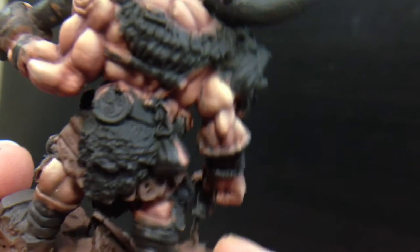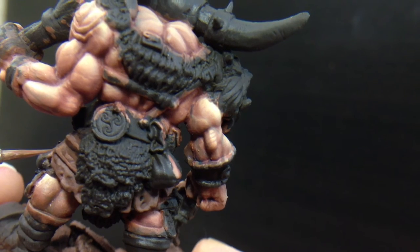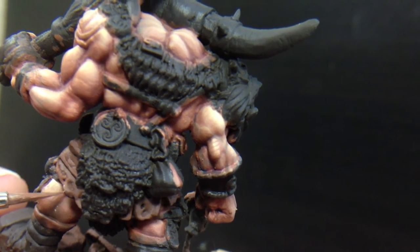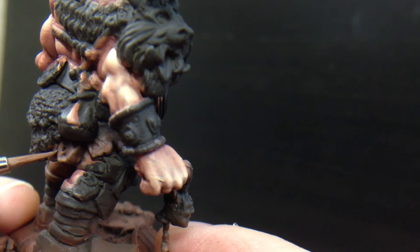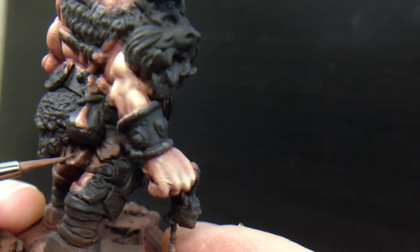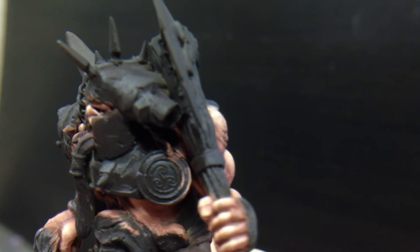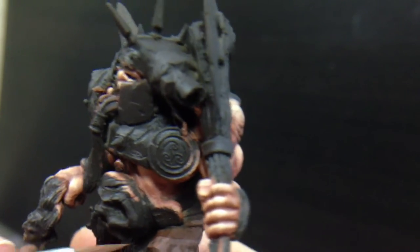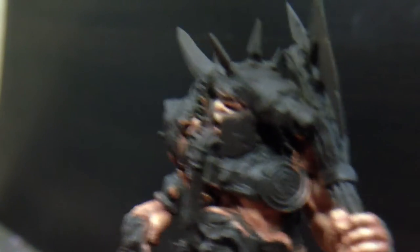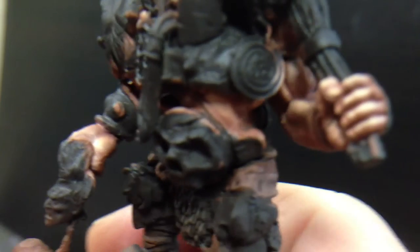I'm being extremely liberal with my highlighting here compared to how I would typically approach this. 15 minutes is not enough time to show how I would normally go about painting something like this — this would at least be an hour of work just doing this little section of leather because I work in much thinner layers. But I don't know if anybody wants to watch me paint extremely thin layers over and over when I can get almost the same quality by using much thicker layers. It won't be as high fidelity as my typical style, but it will be visible on camera and at a glance on the tabletop it'll look good. I can use this technique and take care of any stark transitions between the highlights by using glazing and other effects after it's all been painted.